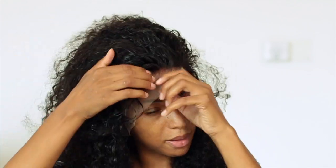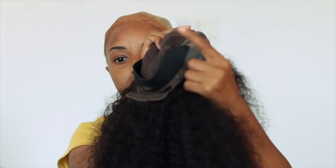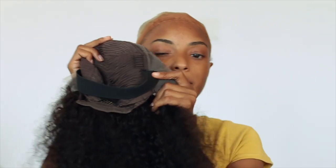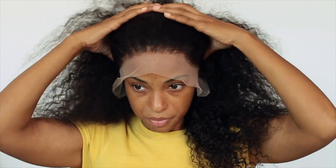I have added my elastic band. I always put it half and half — on the actual wig cap and then on the lace. So if you ever feel confused about where to place your elastic band, right here always seems to do the trick for me.